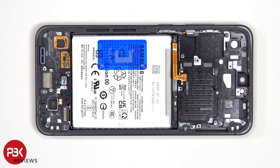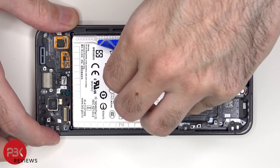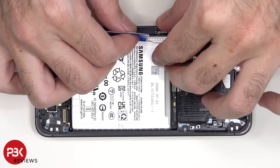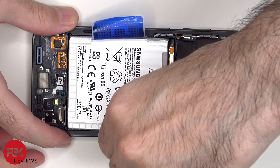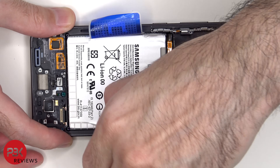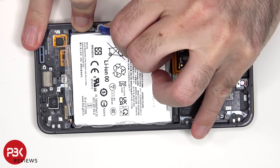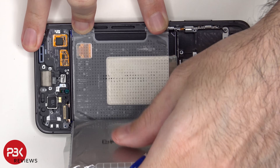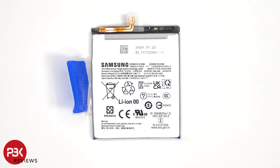To remove the battery, there's a pull pouch provided to help you pry it off. This is the 4700mAh battery.